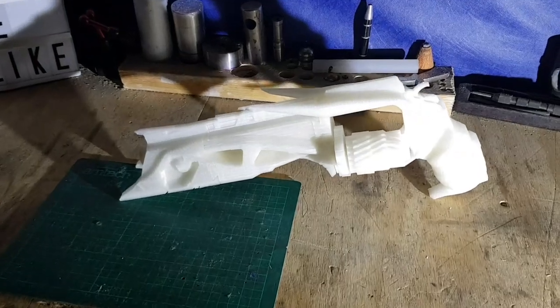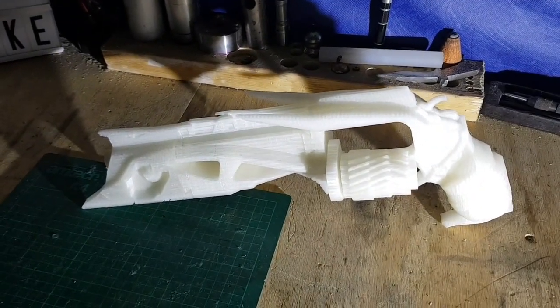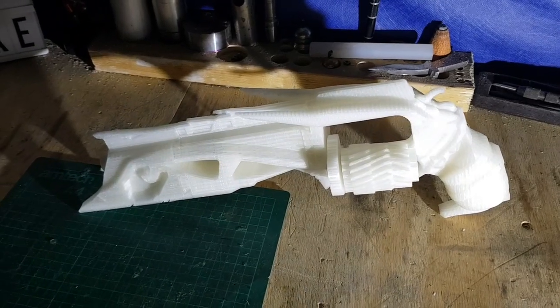We've got another fancy gun coming soon, so we'll maybe get a picture of that up early. Bye for now guys!